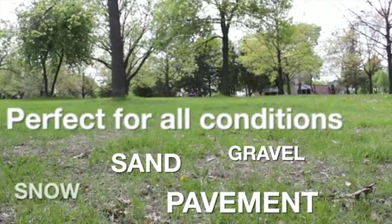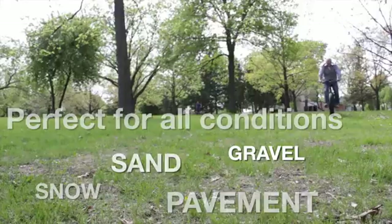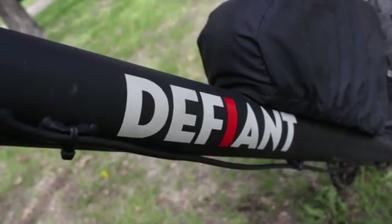Going through sand and snow, yeah you can do it on a fat tire bike, but you're not going to be going fast. On this bike with pedal assist you can be kicking along anywhere between 15 and 20 miles an hour, just kind of ripping around — and it's just a blast.